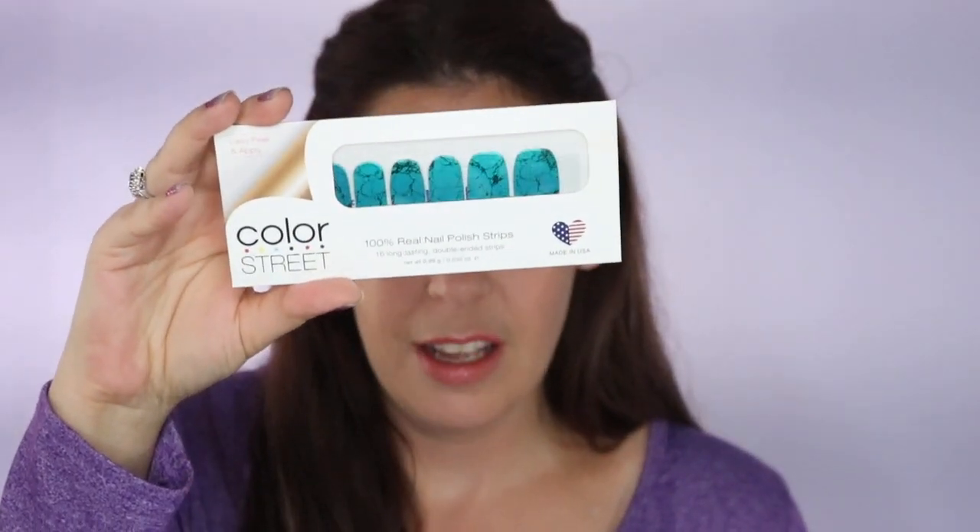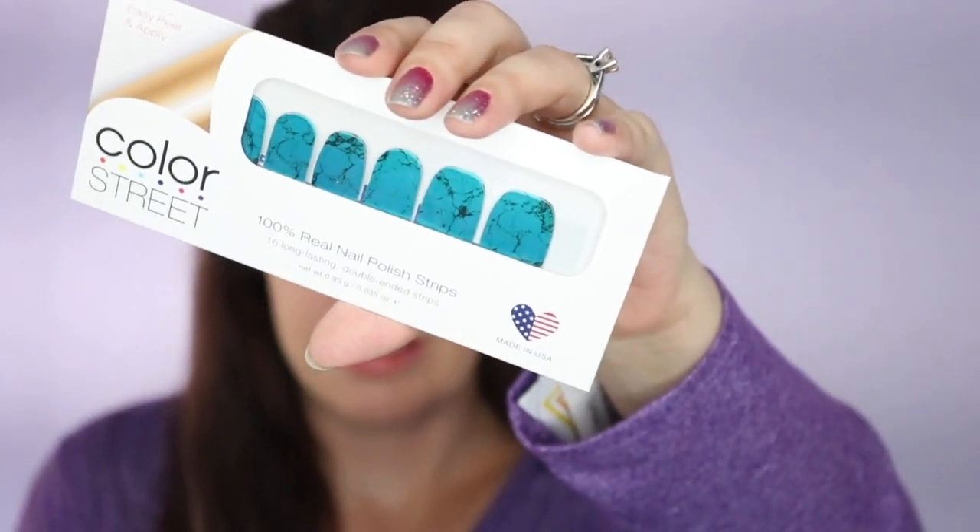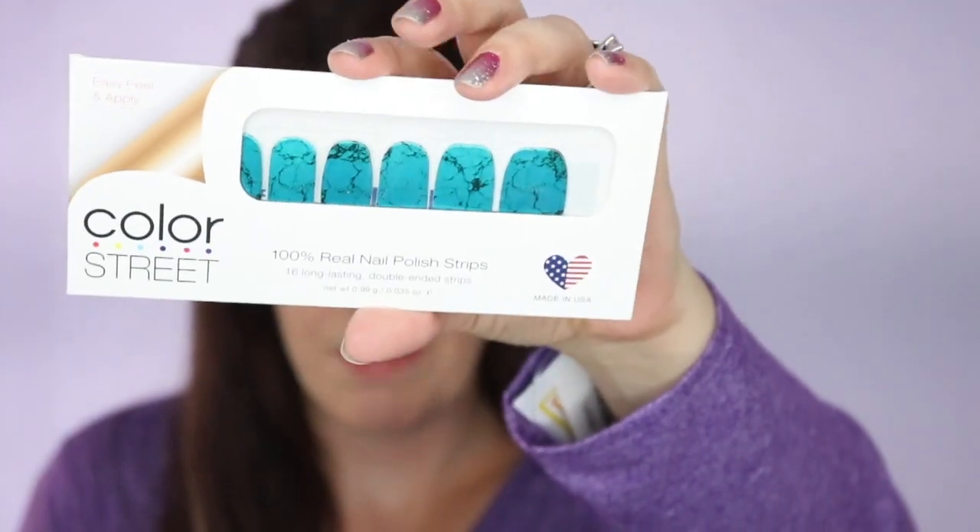I got the strips called Southwest Dream. I actually have this — this is what you would get if you were to make a purchase. I love the sample she sent so much that I actually bought them when I was doing her nail bar. This is what the package looks like. She sent me two to try on and told me that they are 100% nail polish. All you need to do is apply them directly to your nail — make sure your cuticles are pushed back just like any manicure — and then just file off the excess.